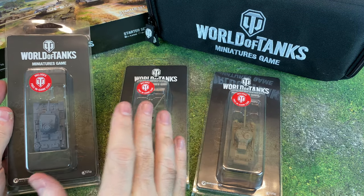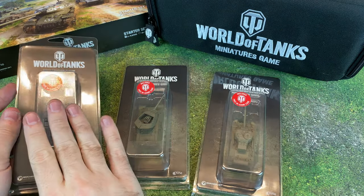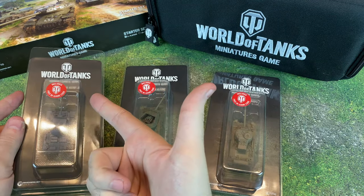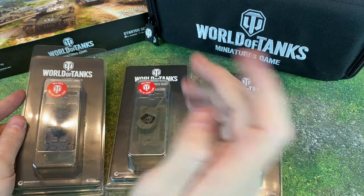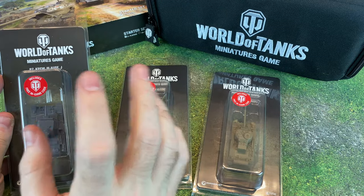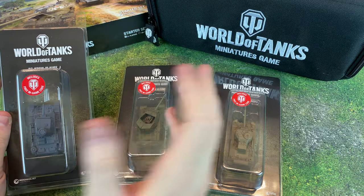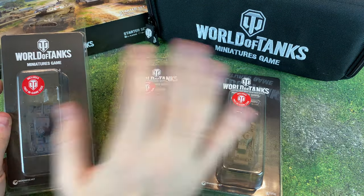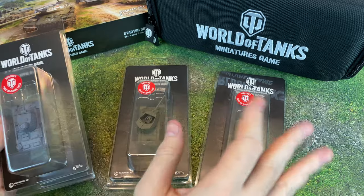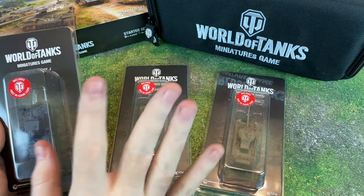If you guys are new here to the channel, I do run giveaways all the time. I actually have two going on right now. One for a $25 Amazon gift card — you just have to be a subscriber and leave a comment on this or one of my videos. Let me know in the comment section what your favorite tank is. Also, we are going to be giving out some in-game codes — that's going to be happening in my Discord. We have a giveaways channel in there; all you have to do is react and you'll get tagged if you win. We'll be giving away three of these particular codes, so you have lots of chances to win.